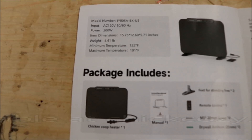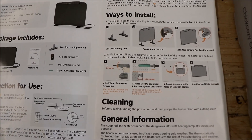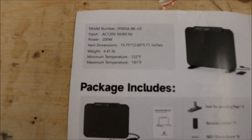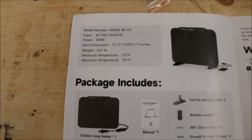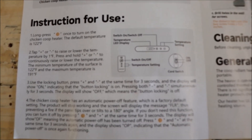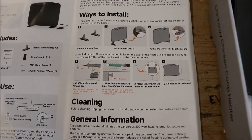The temperature range is 122°F to 191°F. When I first read that I thought that was pretty warm. I'm assuming that once it reaches whatever temperature you set it at, it will stop heating. I would have thought it would start a bit lower. 122°F is about 50°C, which is quite warm. The instructions could have been more comprehensive — for example, clarifying whether it actually cycles off when it reaches temperature.